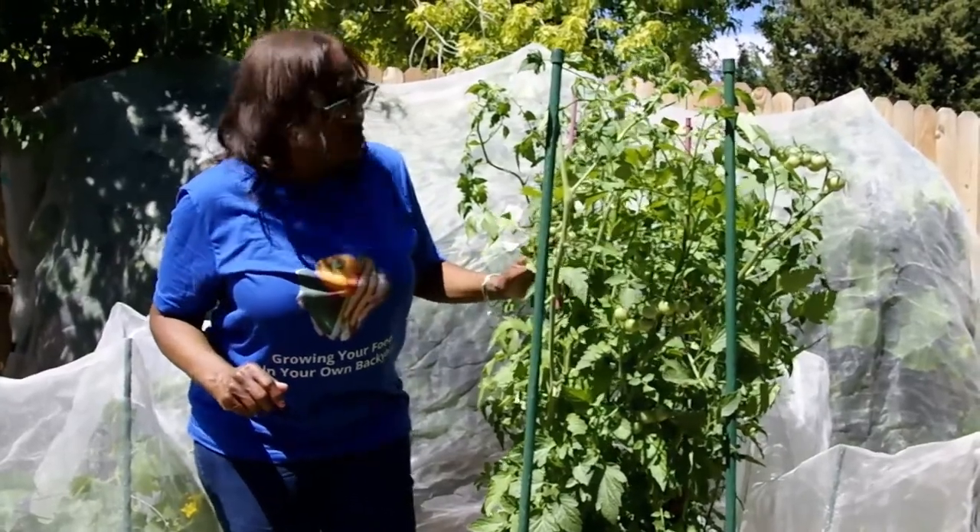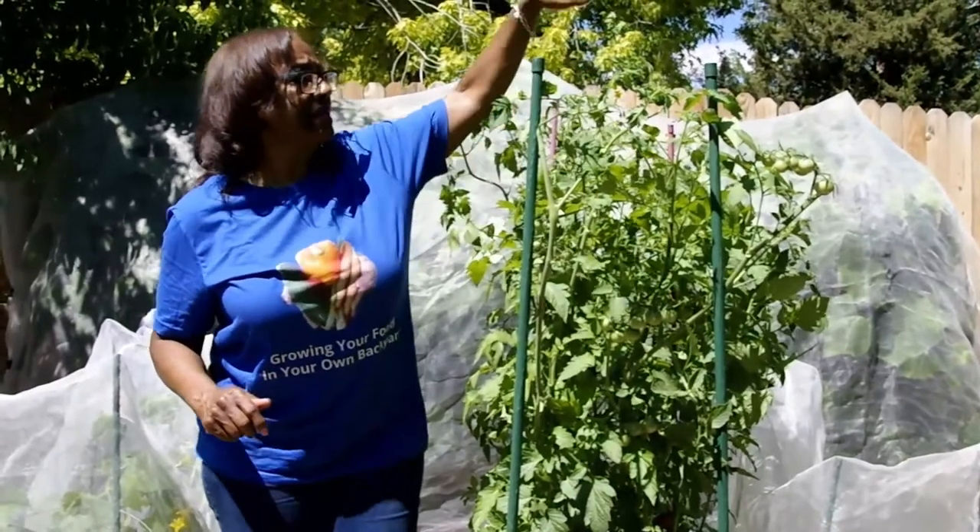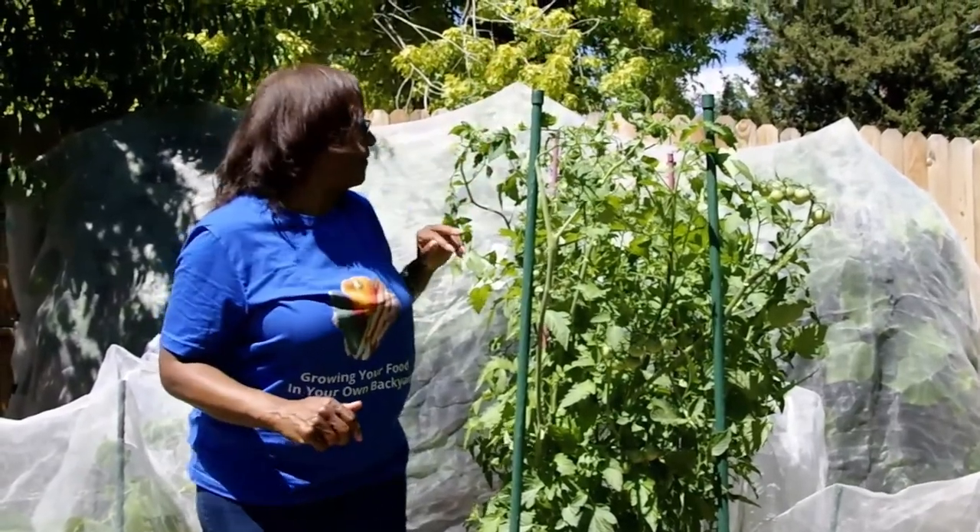When I do want to produce more tomatoes so that I can get those yellow flowers, I will continue to let the tomatoes grow further up.